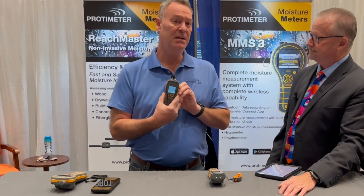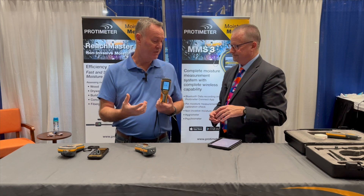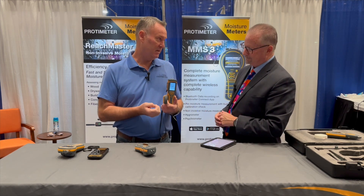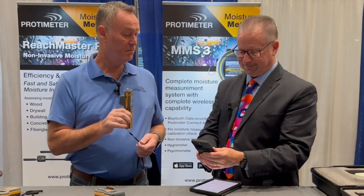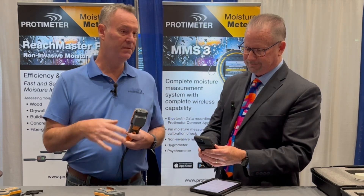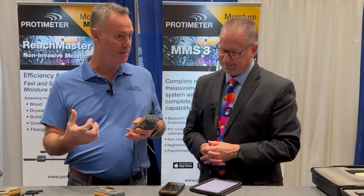Our current model is a pin and pinless meter only. Our newest model, the Survey Master, is both pin and pinless, but it adds some functionality and different changes. The biggest change is that it has Bluetooth technology built in. This meter can actually talk to the Protometer app. Every reading that we take, we can automatically sync it with the app and transfer that data via email in an Excel spreadsheet format to a homeowner, an insurance agent, or back to the home office so they can record that data internally.